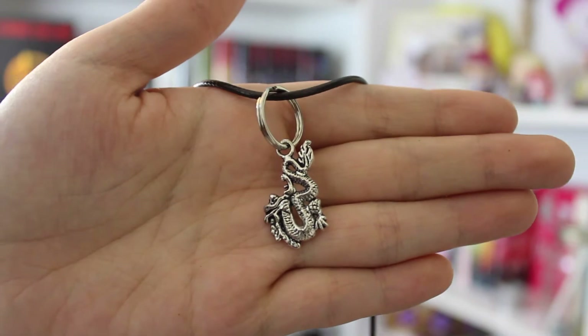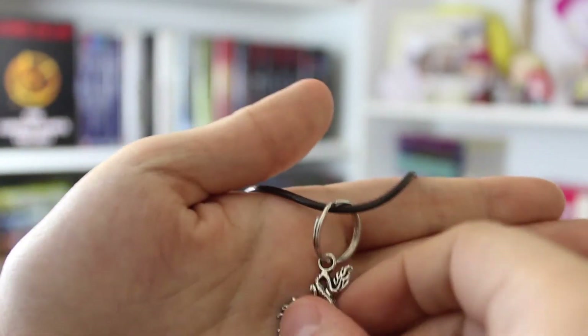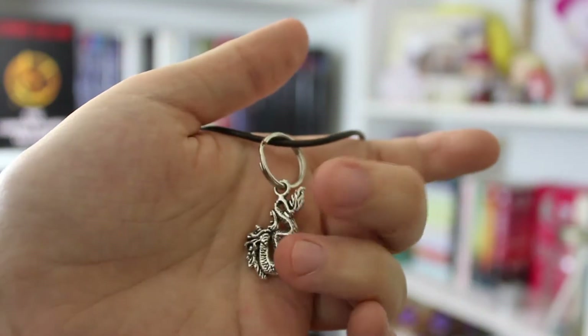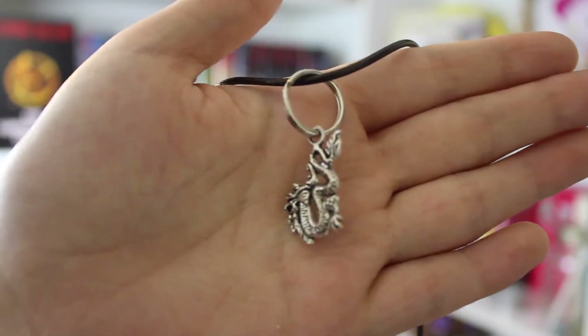And the next thing that I see is a necklace, guys — I'm so excited, I love bookish jewelry! Here is the necklace and it is a dragon on a leather cord. I like the leather cord. Oh my god, this is so freaking cute, I love it.